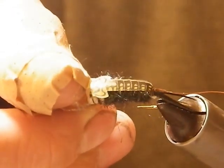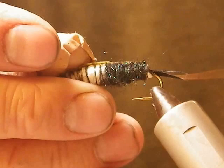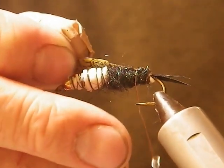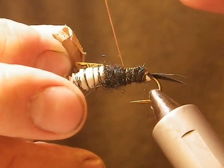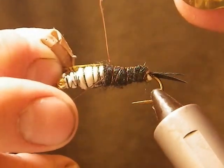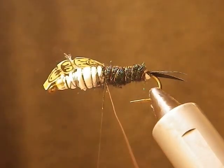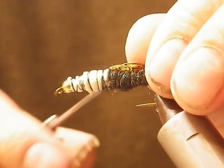The next thing I do is just give that a little bit of a tug. I take the copper wire and just do a nice, even pattern — it gives it some weight, some segmentation, some shine that really attracts the fish. So just tie right up to the back of the tail. Take your black tying line, tie off, take your scissors, clip off the copper wire, and move up for the legs.